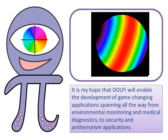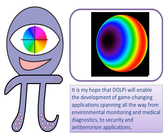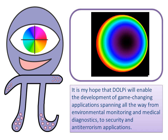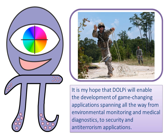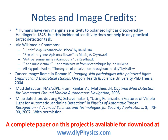It is my hope that DOLPI will open the obscure field of polarization imaging so that fellow enthusiasts will be able to develop game-changing applications across a wide range of fields, spanning all the way from environmental monitoring and medical diagnostics to security and anti-terrorism applications. For a complete paper on this project, please visit DIYPhysics.com. Thank you.